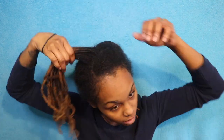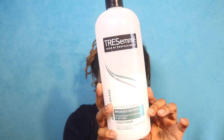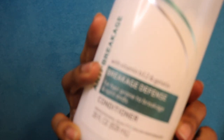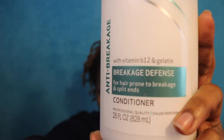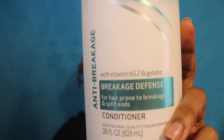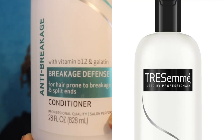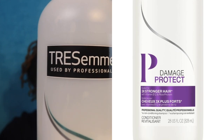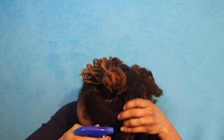To detangle your locks you really only need three products. The first product being a good conditioner — this one is a breakage defense conditioner by Chesame, with vitamins B12 and gelatin. The second product is just a spray bottle with water, and then a comb and a grocery bag to put your shed hair in.